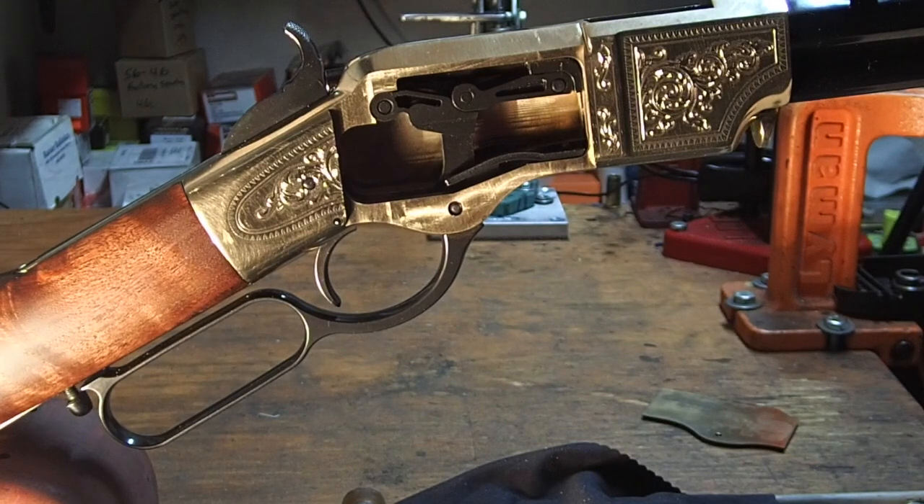As far as safety mechanisms go, this gun is kind of sparse, which is fine with me. This gun was designed in the 1860s when there weren't a lot of personal injury lawyers around, and people realized that guns were dangerous and handled them accordingly.